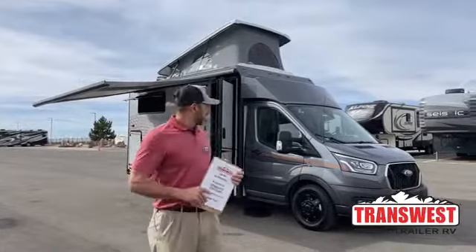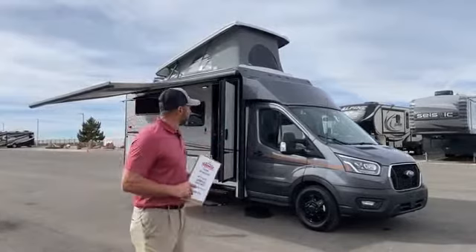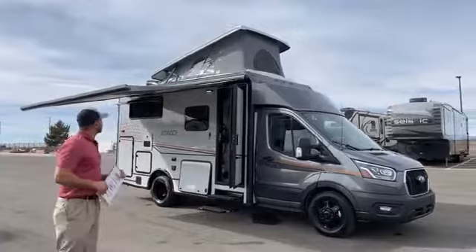Good morning and welcome to TransWest Truck Trailer RV. I'm AC, welcome to beautiful sunny Frederick, Colorado. Today I'm a little excited — I've done a lot of Echo videos as you've probably seen. Today I'm going to walk you through this pop top that just came in last week. This is a sold unit but I got permission from my customer to show you guys this and walk you through some of the differences between the pop top and the non pop top models.